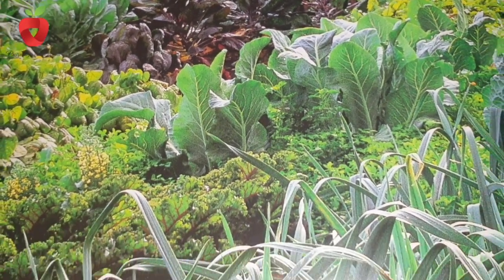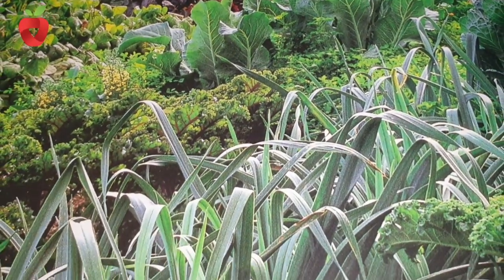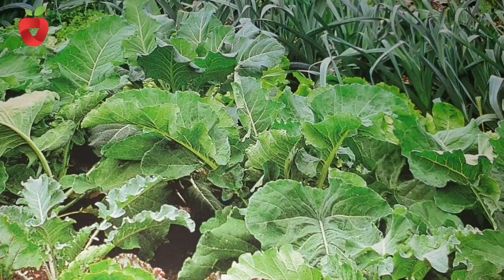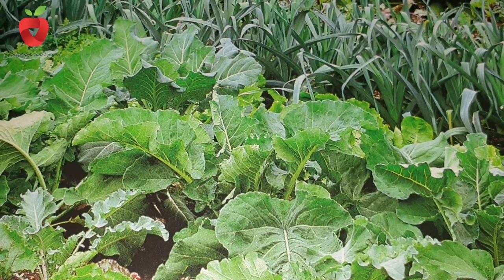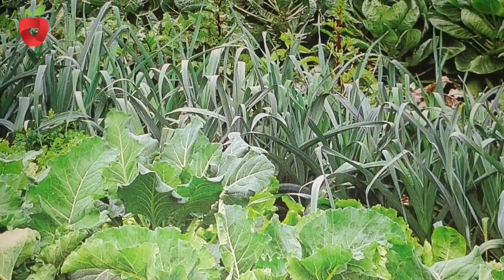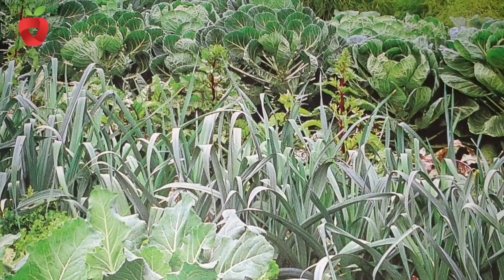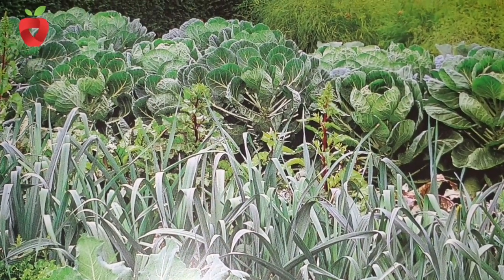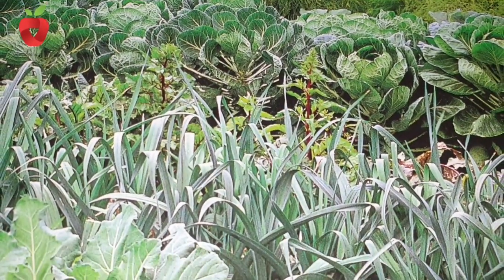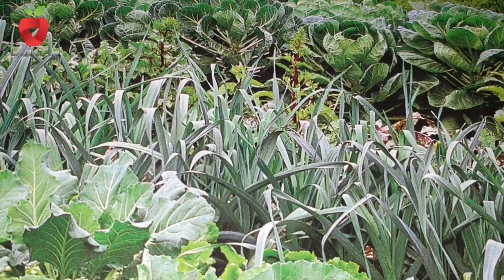Crop rotation in the garden is an organized change of cultures on the same soil. Vegetable crops are usually rotated over a period of three to seven years. Cultivation of the same crop on the same soil for several years in a row leads to disruption of soil structure and soil fertility.